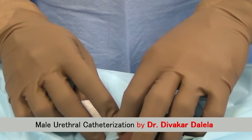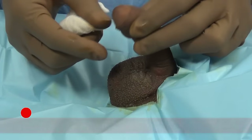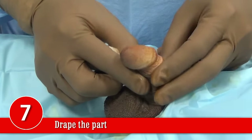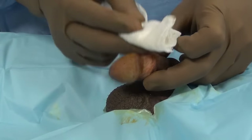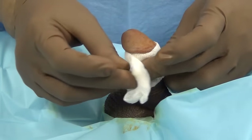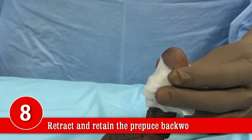Next, the patient should be draped with sterile draping. The phallus and the scrotum should be brought out through the hole in the drape. The prepuce should be fully retracted back. Take a gauze piece and wrap it around at the coronal groove — this will serve to retain the prepuce in a backward position. The penis should be held straight, pointing vertically up.